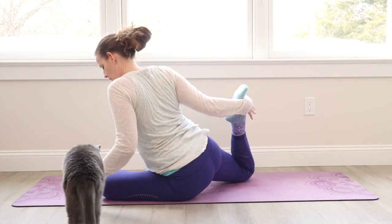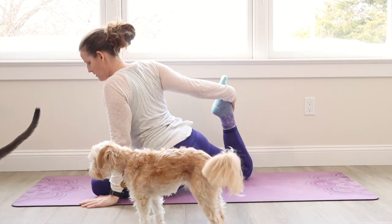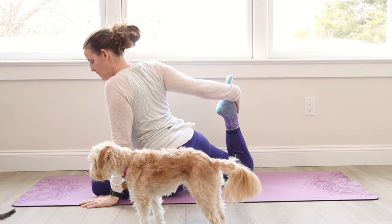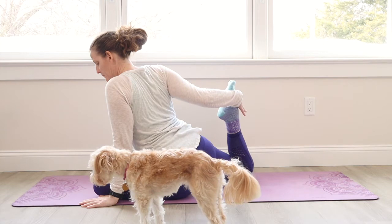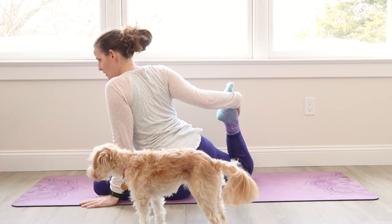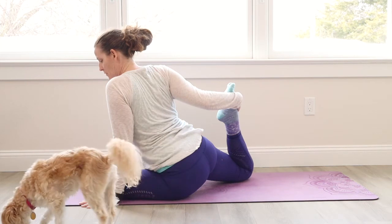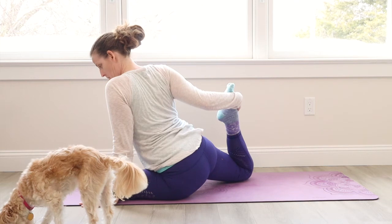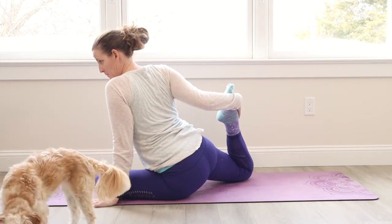Jaw relaxed. Breath is deep. And only if it feels okay, you can try and square your hips here. You can always sit your left hip on a block or a blanket towel if that helps you out. The cat and the dog are trying to figure out if they should play with each other or something else — they're just checking each other out.